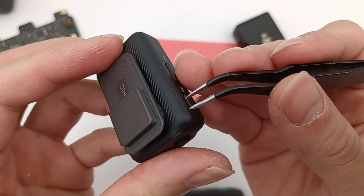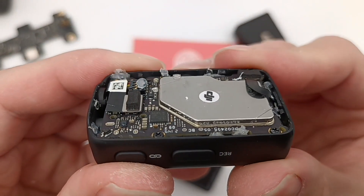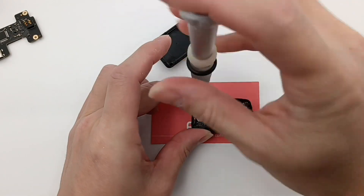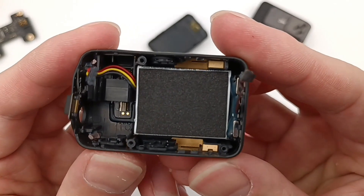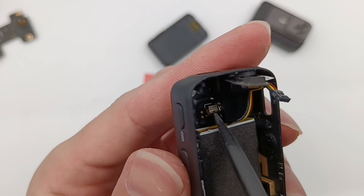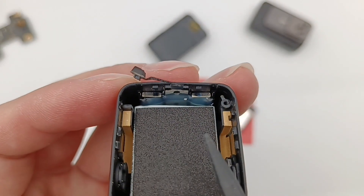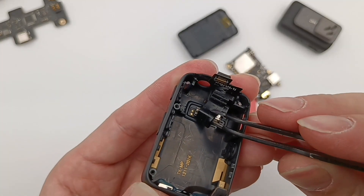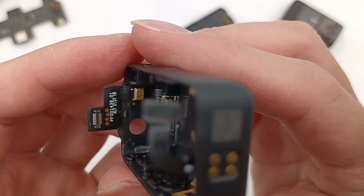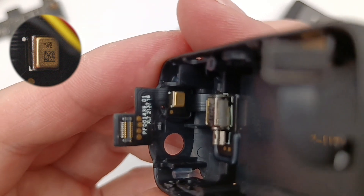Next, let's take apart the transmitter. The shell is fixed by clips and glue. Here is the internal structure — the buffer sponge is covered on the flat cable. Remove the screws and separate the PCB. A layer of foam is between the PCB and battery. There is a vibration motor protected by a special rubber cover. The golden parts on both sides are Bluetooth antennas. The power button is protected by a metal cover and fixed with UV glue. The MEMS microphone marked with 120BFC is next to the circle opening used to collect sound.